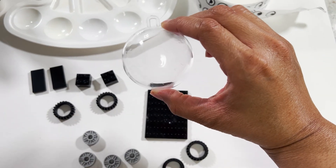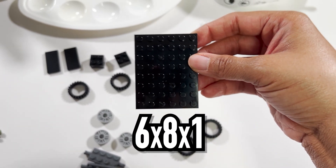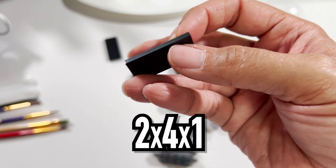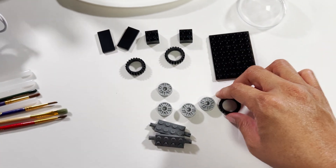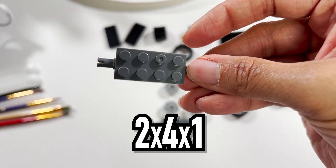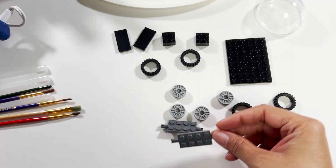You'll need one side of a plastic ornament ball, one 6x8x1 Lego piece, two 2x2x2 Lego pieces, two flat 2x4x1 Lego pieces, four Lego wheels which includes your tires and hubcaps, and two 2x4x1 Lego pieces with connectors or brackets to push the wheels on.